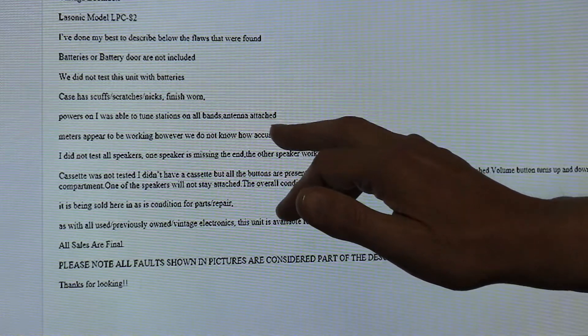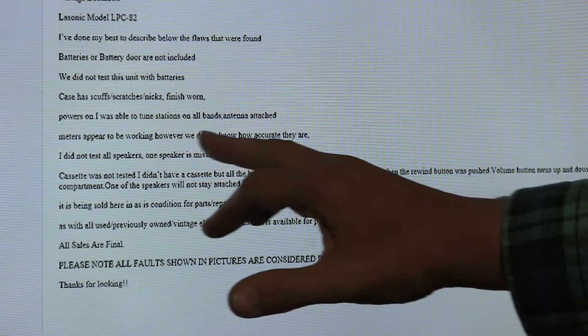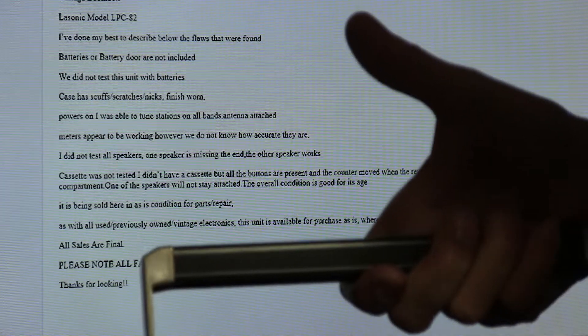Able to tune stations. Antenna attached. Wow, I hope the antenna's attached. Meters appear not to be working. We don't know how accurate they are. I don't know if anybody knows how accurate any of these meters could be.